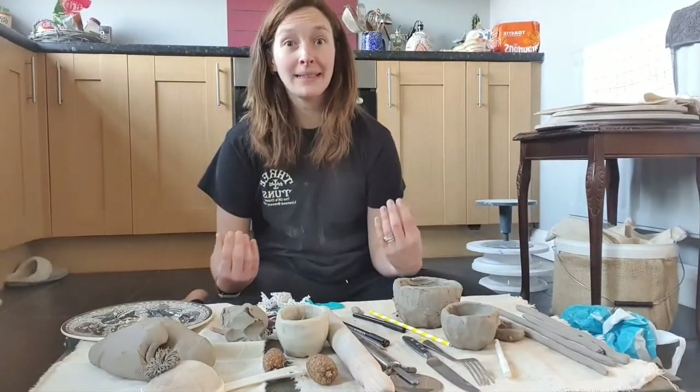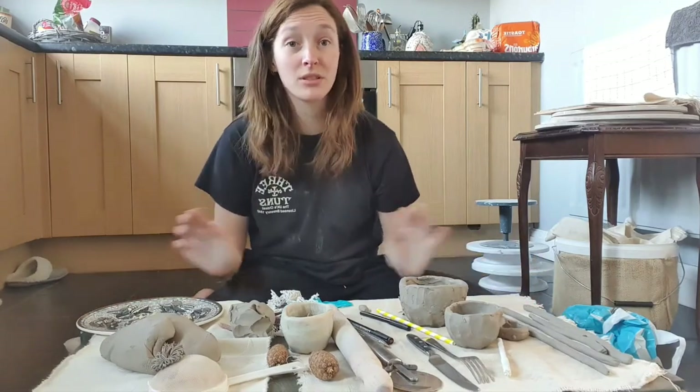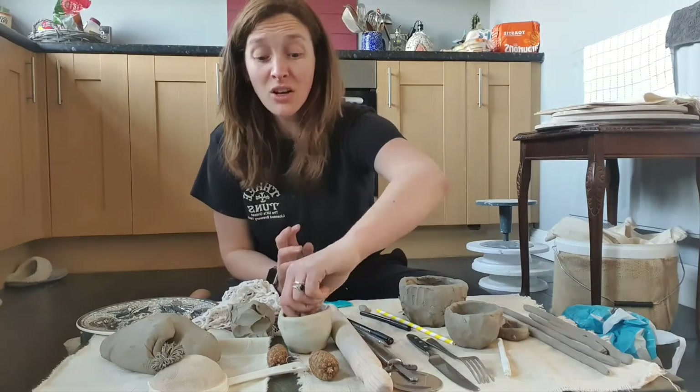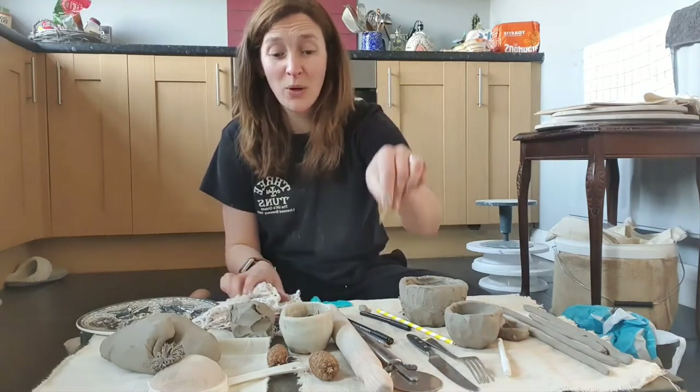Lollipop sticks are just the best thing ever. Everyone that comes to the studio will know that I am just using lollipop sticks all the time. They're brilliant for smoothing. Cocktail sticks — absolutely perfect. Sharp and pointy.